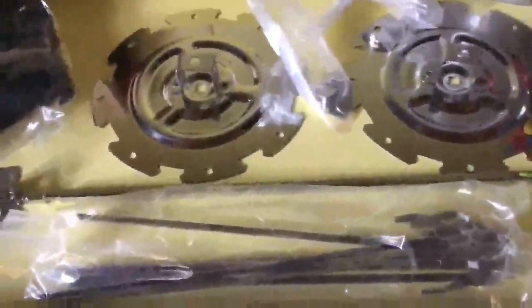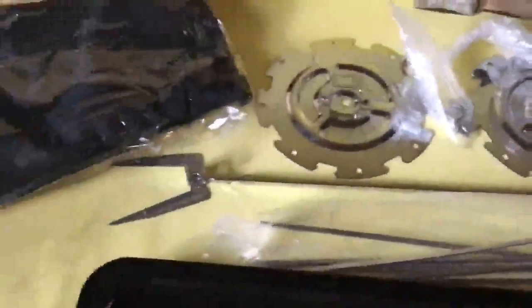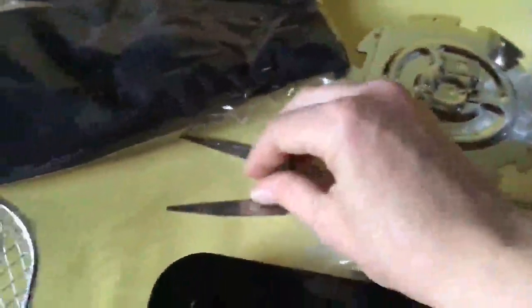You can see how the rotisserie mounts there on the side of the unit. These are your accessories for the rotisserie — not only does it do a rotisserie chicken, you can do kebabs using these skewers, which mount onto these plates on the end. These are your rotisserie forks for your chicken.